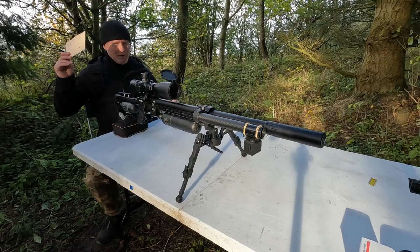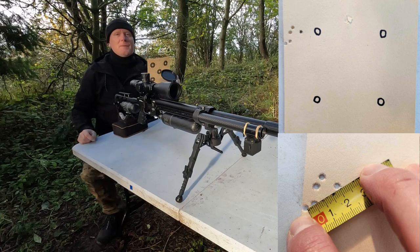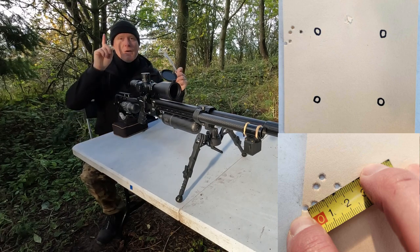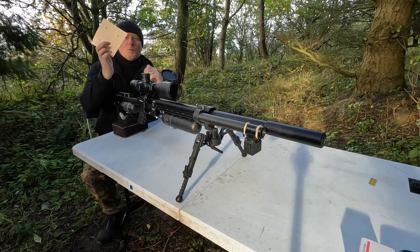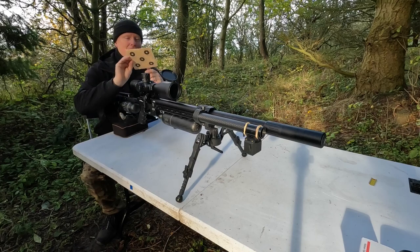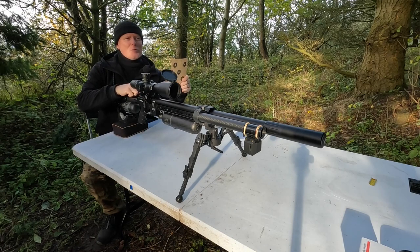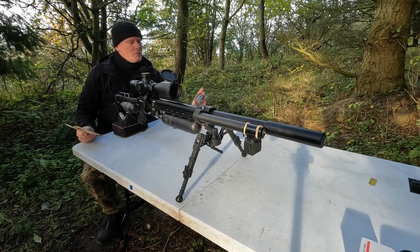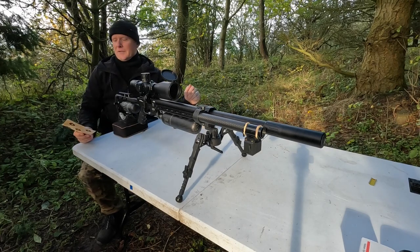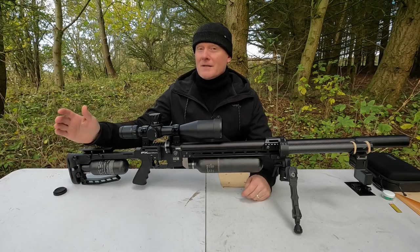That was quite an introduction to the Pantera — a two-centimeter group here at 92 meters on the very first attempt. I didn't try any other groups; this was the first attempt. So I can only say the Pantera likes to shoot at long distances, and it clearly likes the NSA 15-grain as well. I can't wait to test the Sands too.